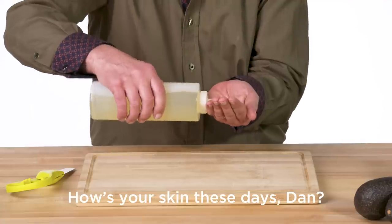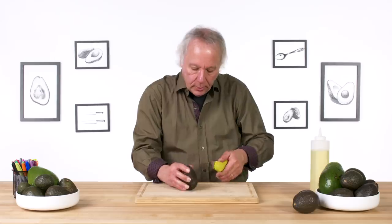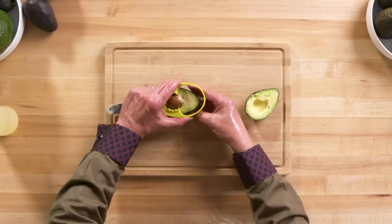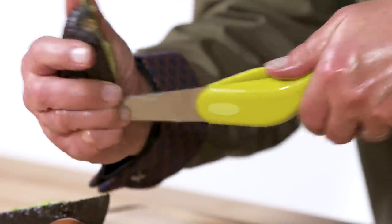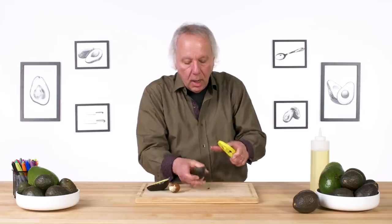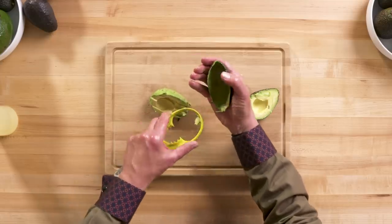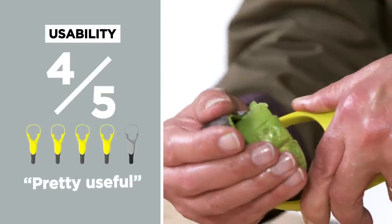Let's test its usability with the left-handed oil test. Going down the center of the pit was relatively easy. I'm going to spin it open, come down on the pit, squeeze, spin it out — and that worked pretty well. For slicing, squeezing the tool to conform to the avocado is a little out of control with a slippery hand, but the slices look good. In terms of usability, I would give it a four out of five — all in all, pretty useful.